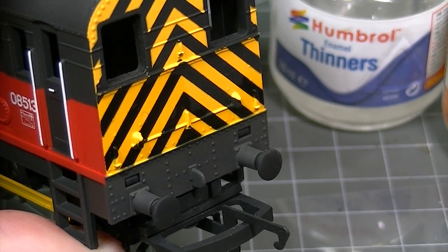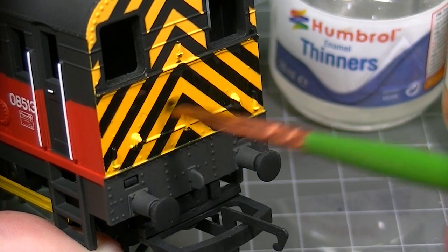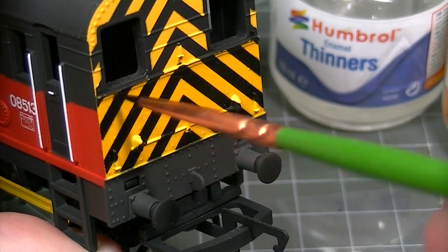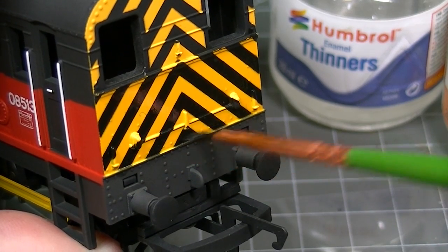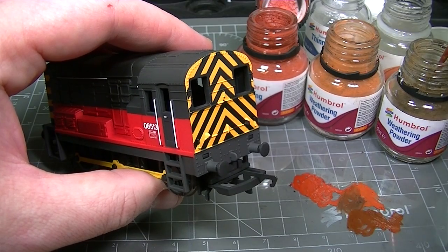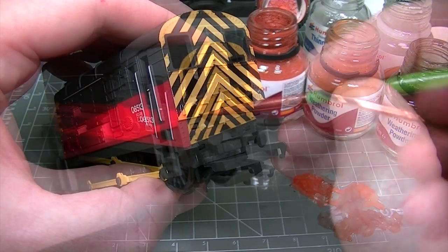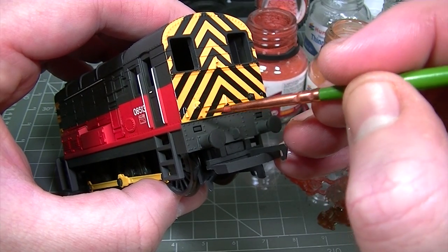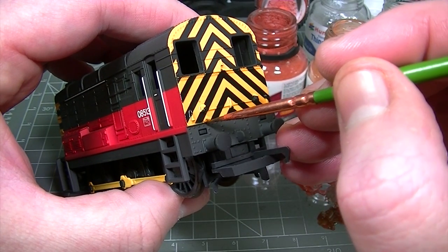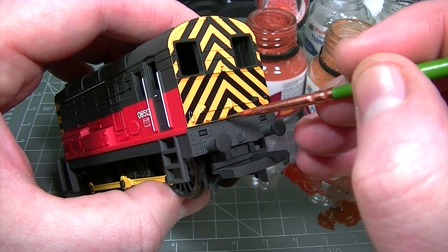We're going to start at this end of the locomotive as the colour scheme here will offer the best contrast against the rusting effects that we're going to do first. With a nice even layer of the matte coat mixture painted onto the surface of the model, the remaining matte coat is mixed with dark earth, rust and iron oxide weathering powders from the Humbrol range. The resulting weathering powder wash is then tapped into the wet varnish on the surface of the locomotive.